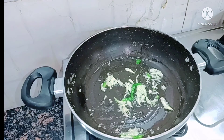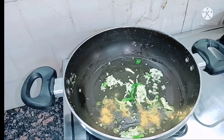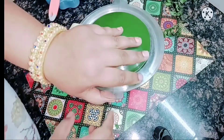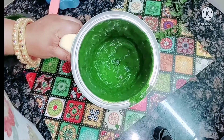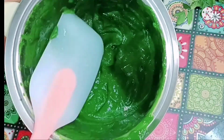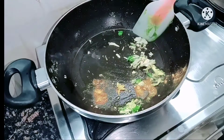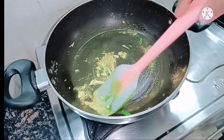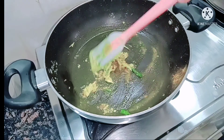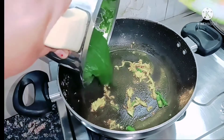As soon as the garlic is cooked well in the pan, I will add a little turmeric so that it also cooks properly. Now I'll show you how the palak we ground looks — you can see what a beautiful green color the palak has. It's absolutely perfect, such a lovely green color. Making the soup won't take much time now since the palak is already boiled and the gravy is ready, and the garlic, chili, and turmeric are cooked too.